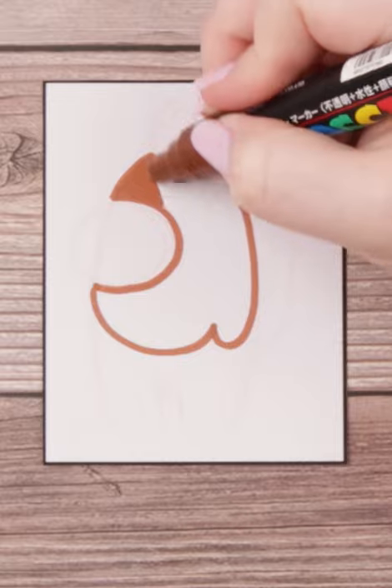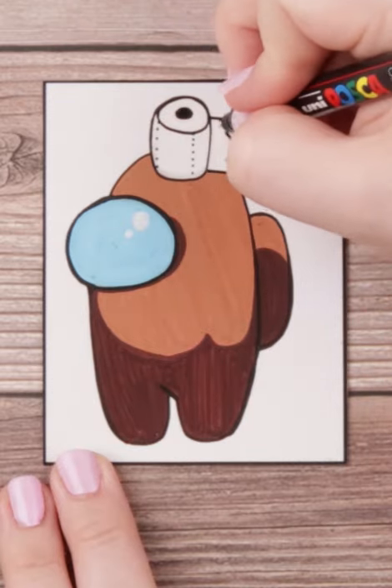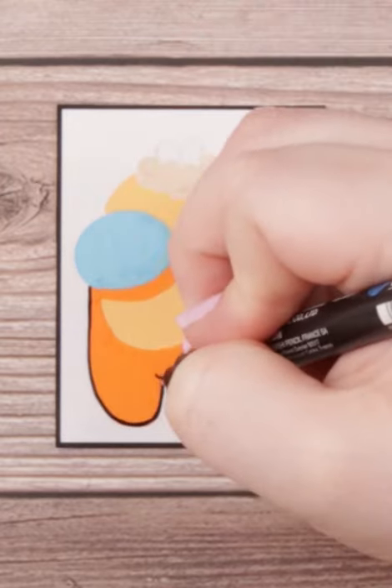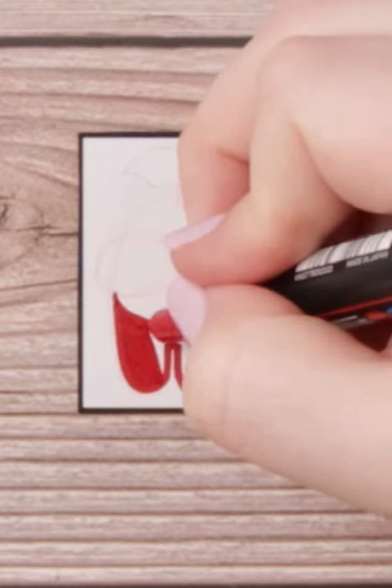I have been wanting to try this art challenge the moment it went viral a few years back, but I could never really figure out the perfect simplistic thing to draw. Usually my art style is pretty detailed, and when making it smaller and smaller, all those details get so smushed. So I sort of put the idea of this challenge to the side.